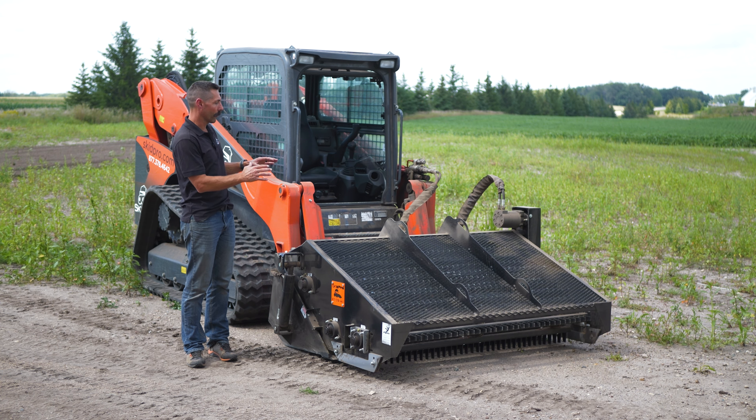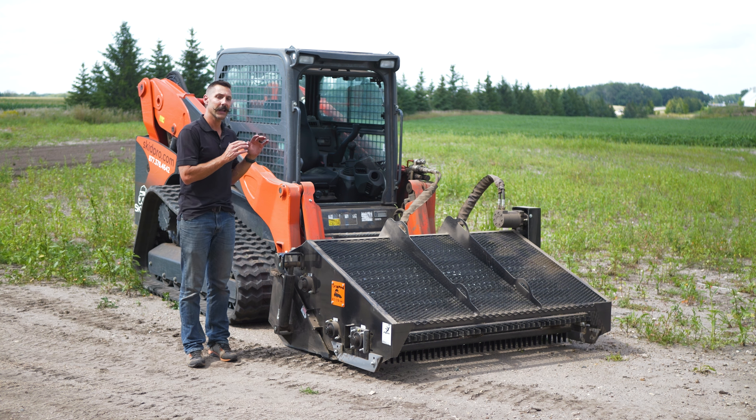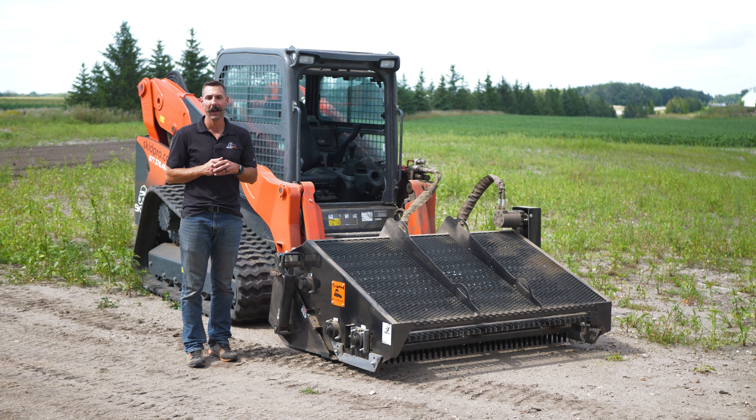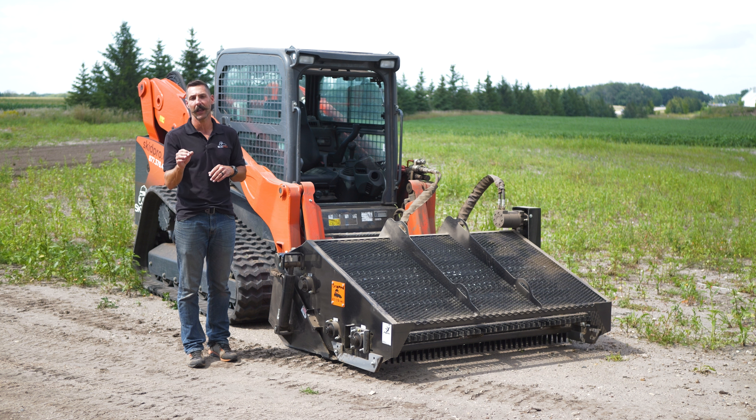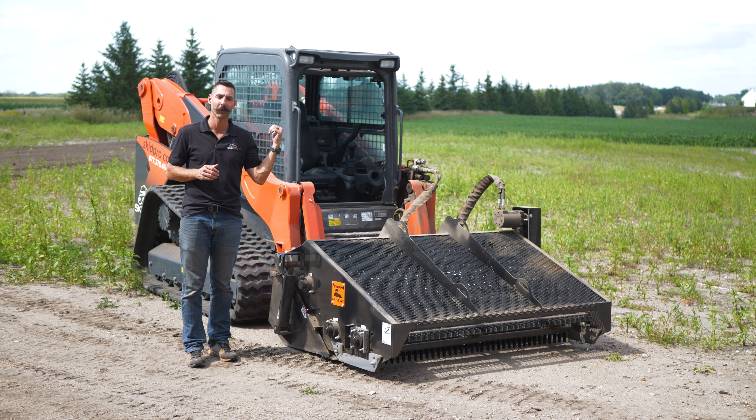I'm Joshua Skid Pro. Today we're doing our quick start guide on our landscape rake. The idea is to showcase the rock hound and give you some quick pointers to get you up and running in less time. Come along and we'll see what we got.